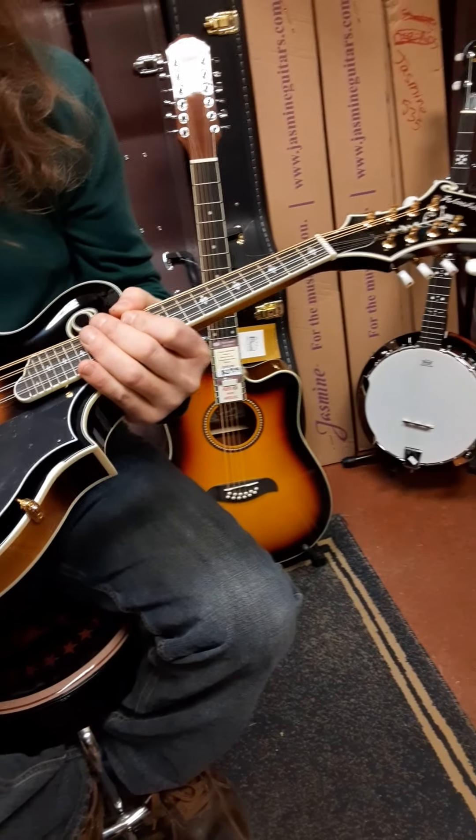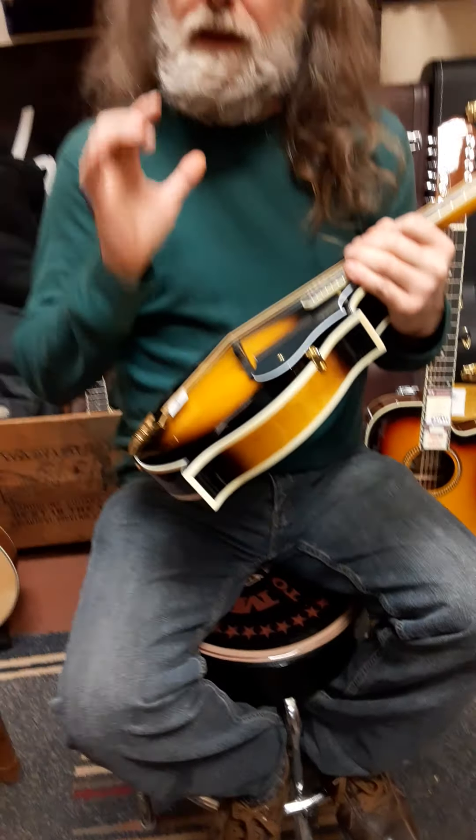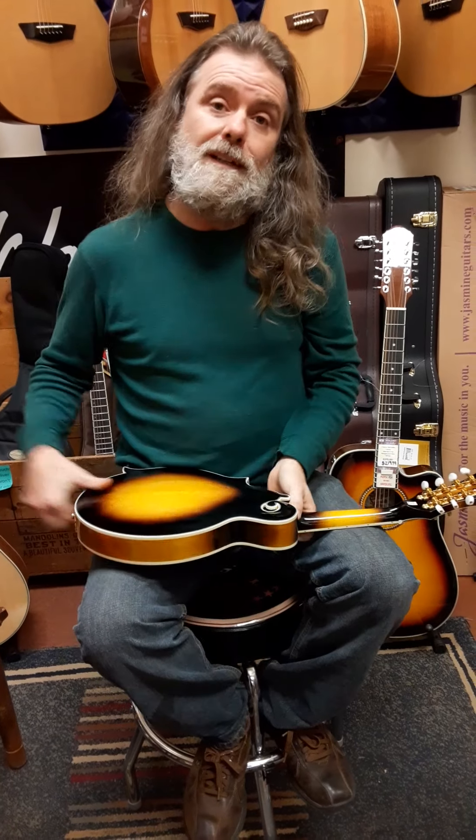And if you buy it from us, we'll set it up — we have videos showing that these don't ship set up, that's all done by us. An amazing, amazing instrument. How can they do that? Because they've been doing it longer than Gibson. In fact, they built instruments way before Gibson was born.